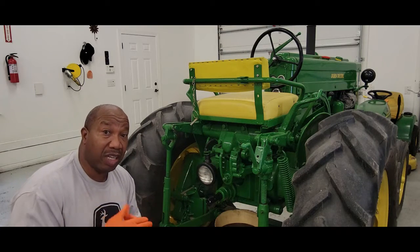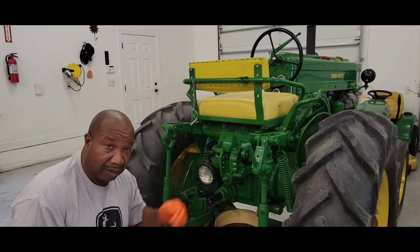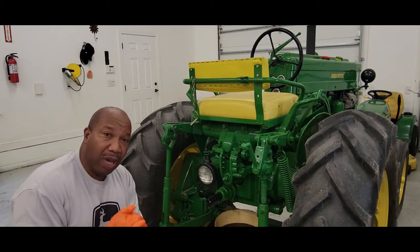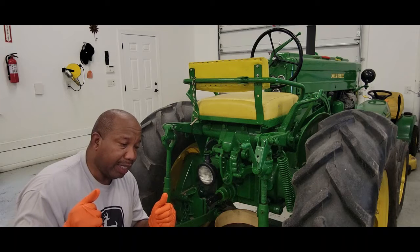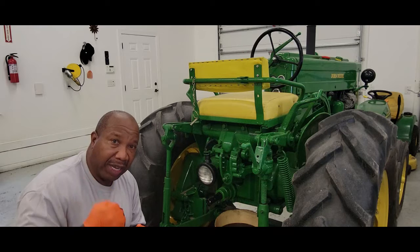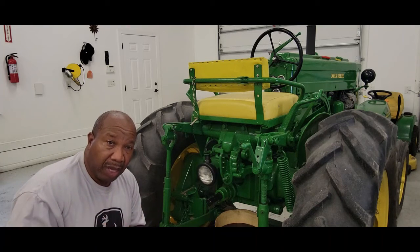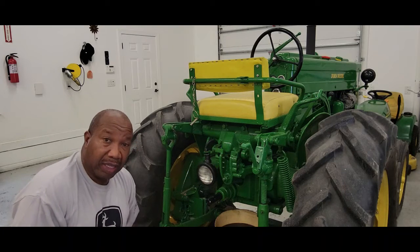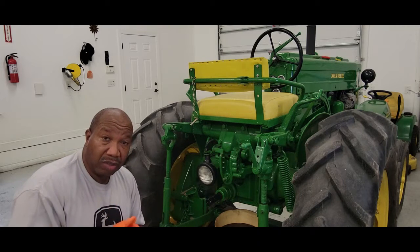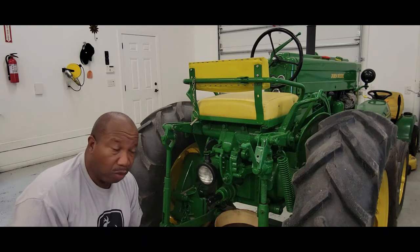In my crankcase I have 15W40 Rotella. I do not want to put Rotella in here — I want to put 30-weight non-detergent. If you have a tractor where when you're working for a while the hydraulics get hotter and weaker, and it doesn't lift up like it should when it's cold, 30-weight non-detergent can help with that problem. It can actually keep your hydraulics lasting out in the field much longer than regular hydraulic fluid.